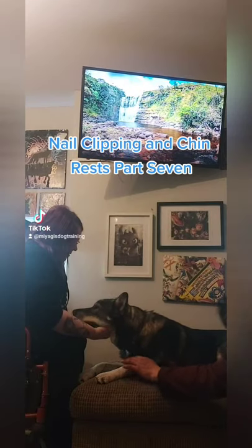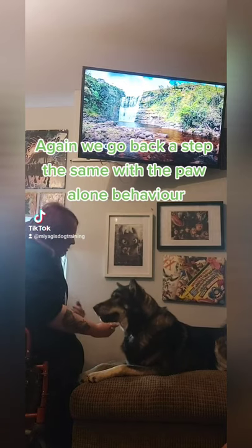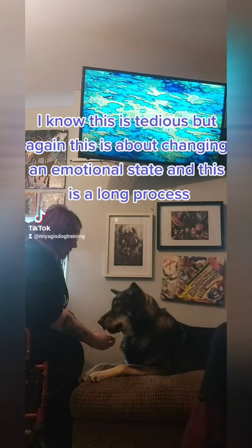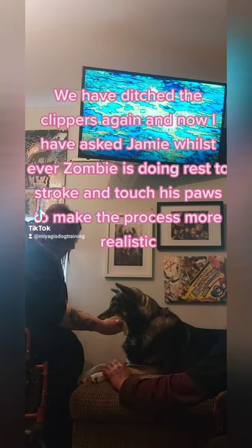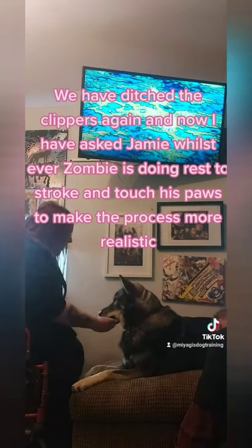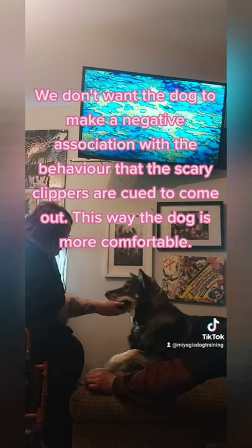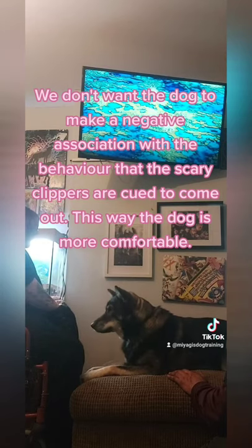Nail Clipping and Chin Rests Part 7. Again we go back a step, the same as with the paw alone behavior. I know this is tedious, but again this is about changing an emotional state and it is a long process. We have ditched the clippers again, and I have asked Jamie, while Zombie is doing the chin rest, to stroke and touch his paws to make the process more realistic. This takes the focus off the clippers from the dog, and the behavior isn't predictable. We don't want the dog to make a negative association — that the scary clippers are cued to come out. This way the dog is more comfortable.